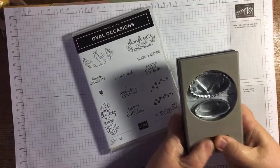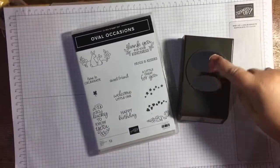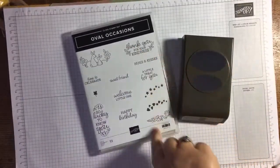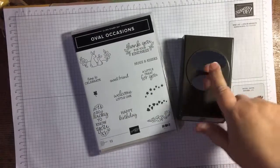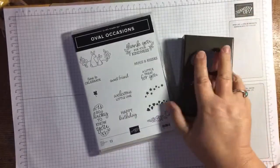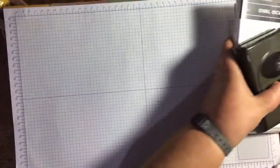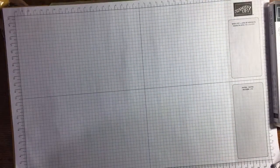Who needs Christmas day for gifts anyway? I've been kind to myself. This is going to be fun for sentiments, and I believe it will fit a lot of other things from other stamp sets. I'm glad they've brought back an oval punch — I totally love punches, it makes life a lot easier especially as a demonstrator when you're making a lot of gifts for customers. Punch, you know, doing anything.